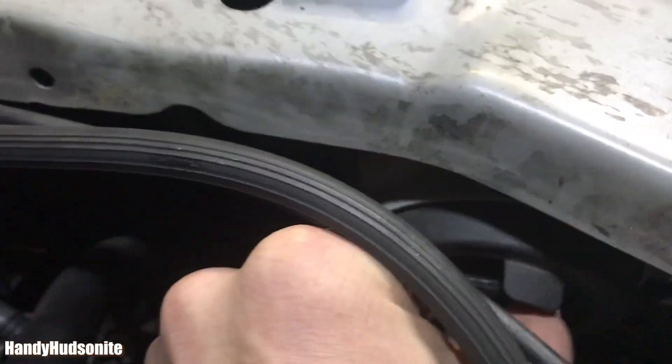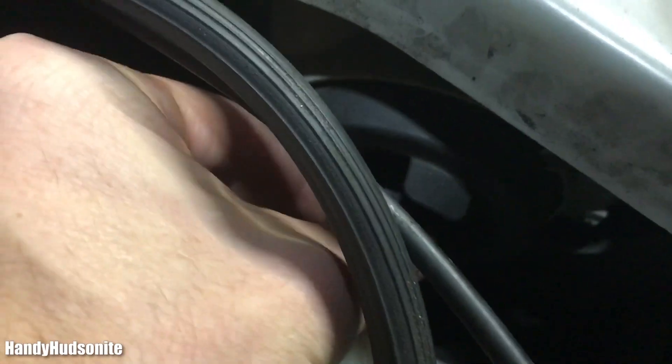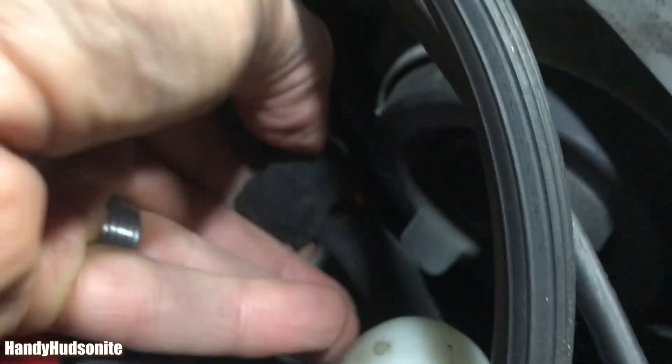There's a clip back here that you want to unsnap. This is just the wiring harness right there. I just pushed on this lever on the side and it came right off — you can just pull it right off.